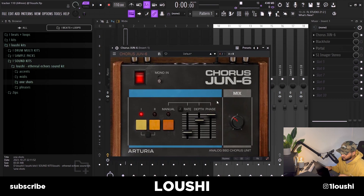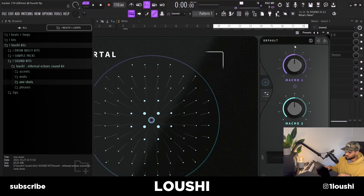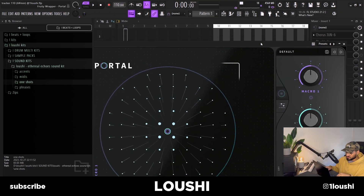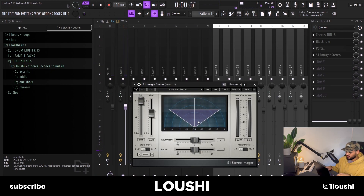First thing I added was a Juno chorus — I just stuck with the default preset and turned down the mix a little bit. After that I added some reverb from Eventide, the Black Hole Reverb with the H8000 Black Hole preset. The next effect I added was Portal — I scrolled through some presets but the default preset sounded nice so I stuck with it. Finally I added a stereo imager by Waves to make it a little bit wider.